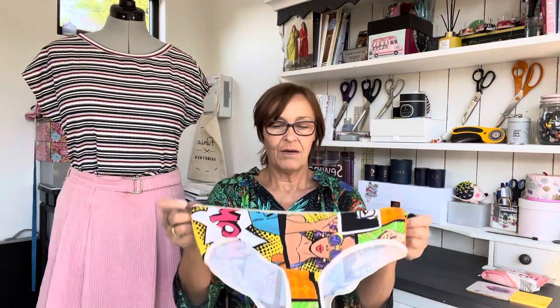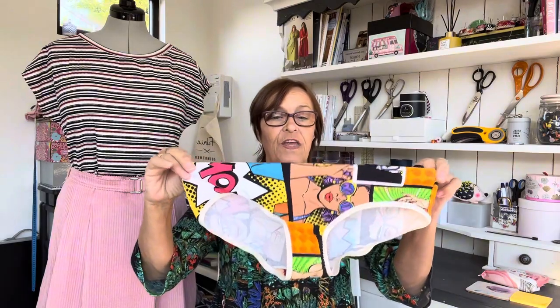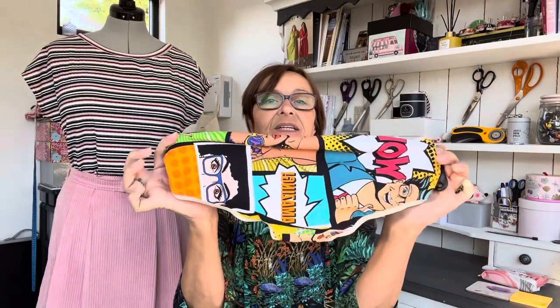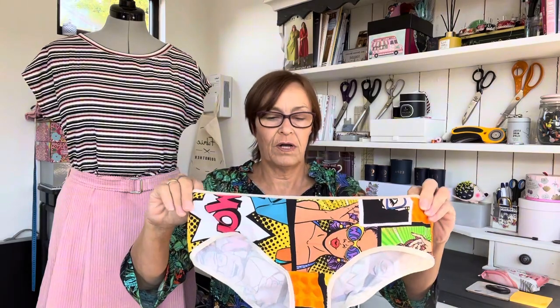The only other items I've sewn this week are — yep, you guessed it — knickers! I made a pair from some scraps that have been sitting in my cupboard for over a year. It's a really nice bold-patterned cotton lycra, so I thought I'd use that up and get it out of the stash, and made myself another pair of knickers.